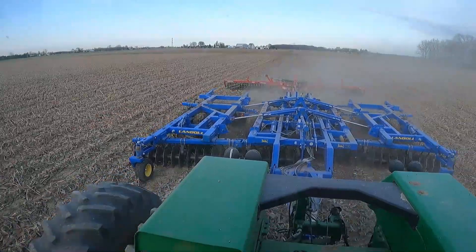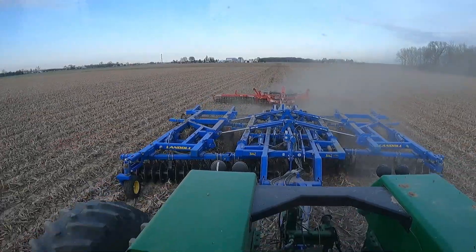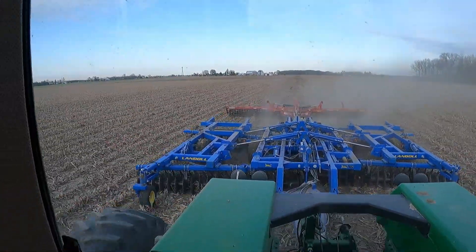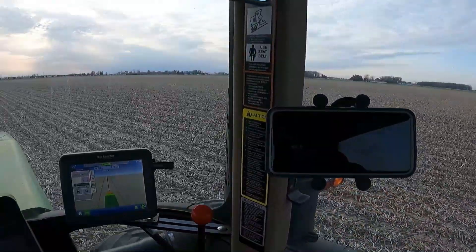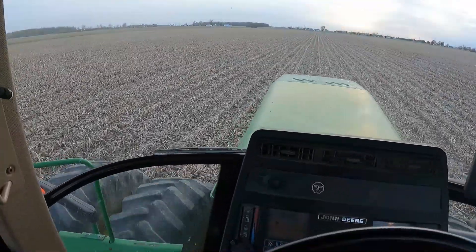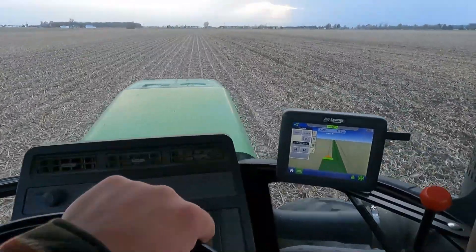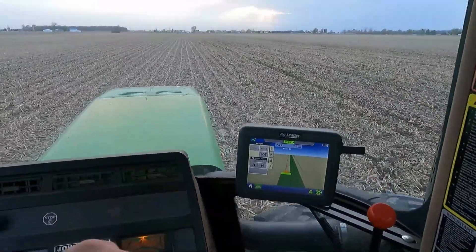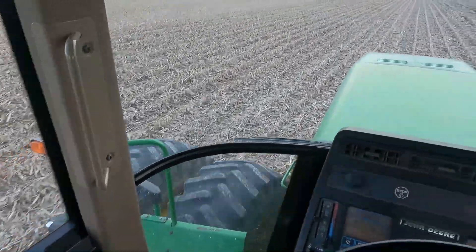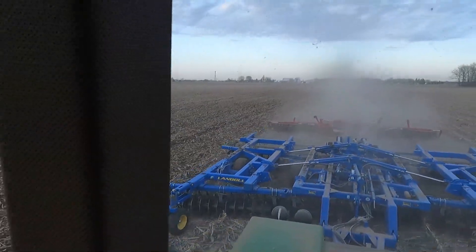It's a little wetter than I would like, but it's going. You can definitely tell where the grain cart ran — those spots are real wet. Back here where we had really good corn, there is a lot of fodder. There's a lot more than we'd want — it's rotted a little bit behind us.